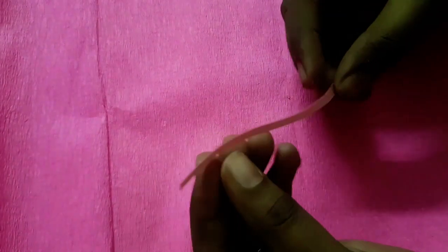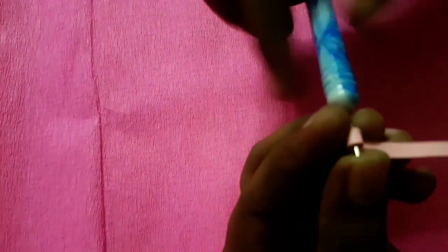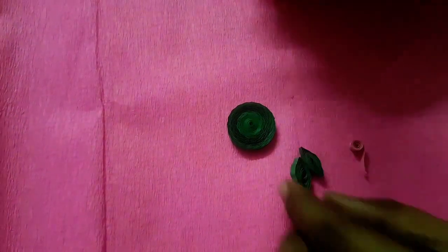For the frog tongue, I took one-fourth strip of pink. Start making a tight coil and leave some gap at the end. It's time to assemble all the parts of the frog.